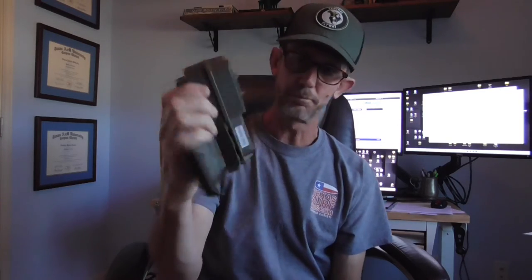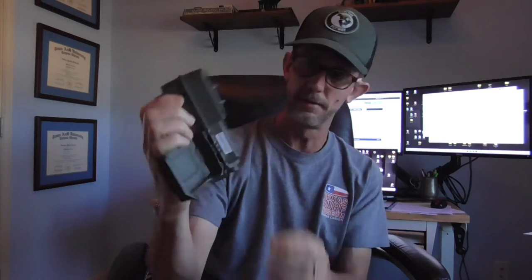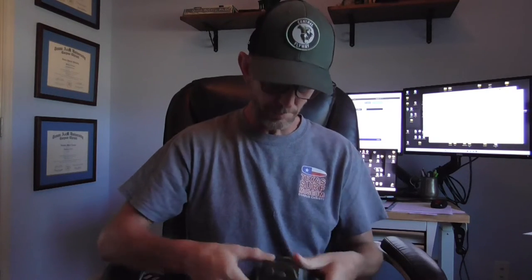If you've programmed these before, that'll look pretty familiar. You've got a little display, arrow buttons, memory button, and then your selector for on, off, and aim choices. You also have a little rubber protector for the connection port. To open the batteries there is a button — you pop it out and pull on the tray, and you'll notice this takes six batteries for the Bushnell.